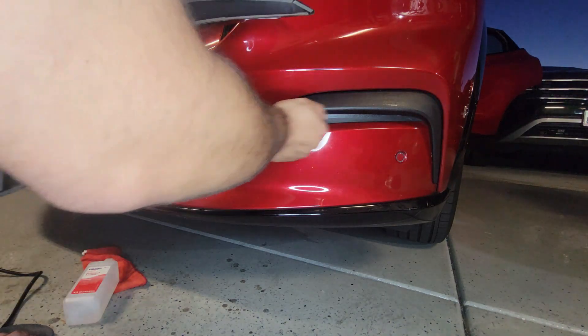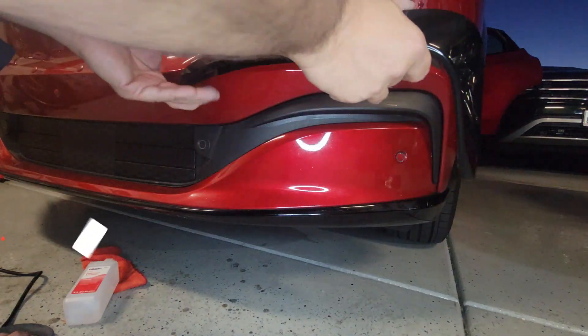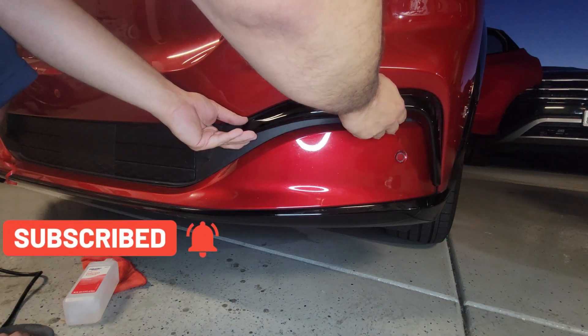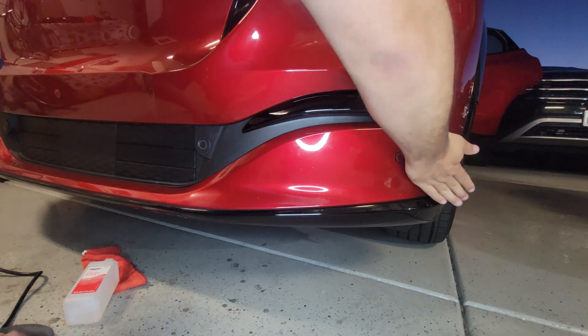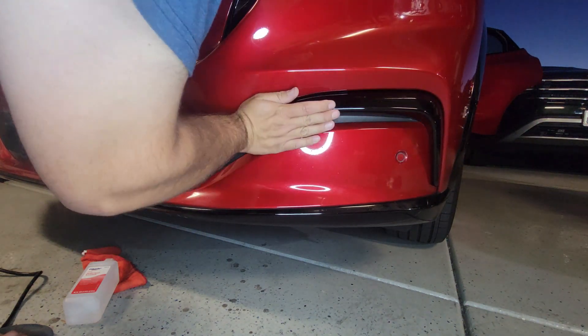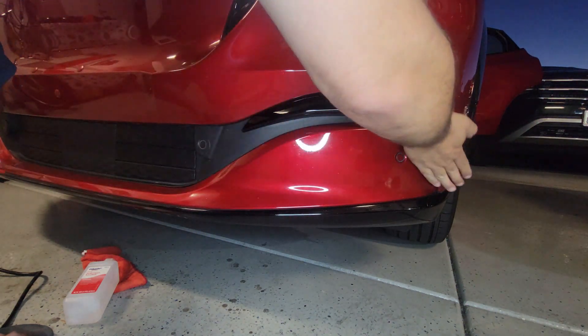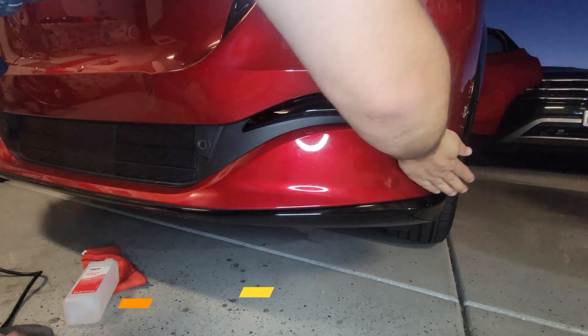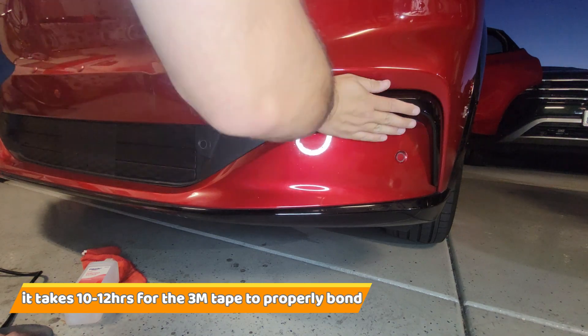Make sure it has a certain temperature — if it's hand-warm, I can line it up and press it firmly on. Note that this tape takes about 10 hours to firmly bond, so it's better not to take it right away on a road trip.